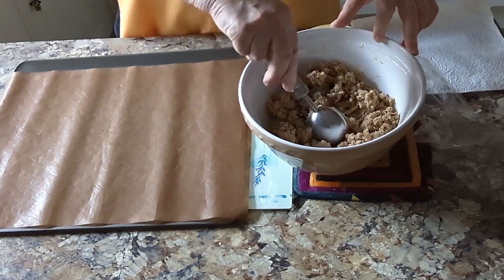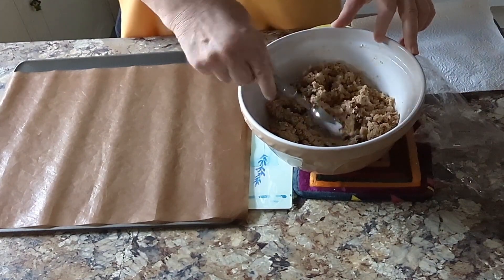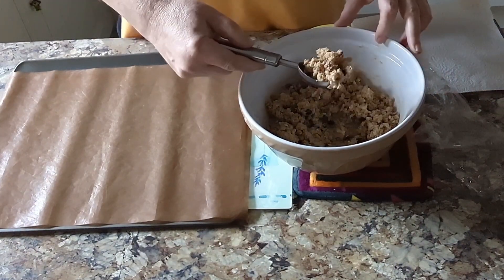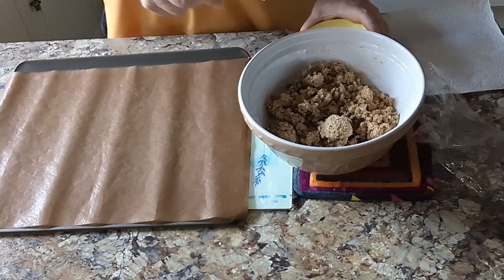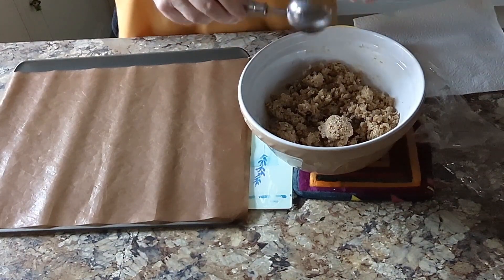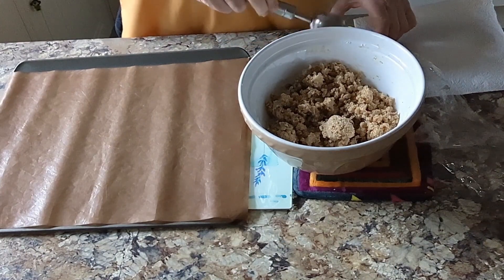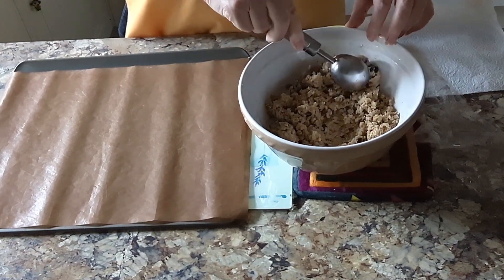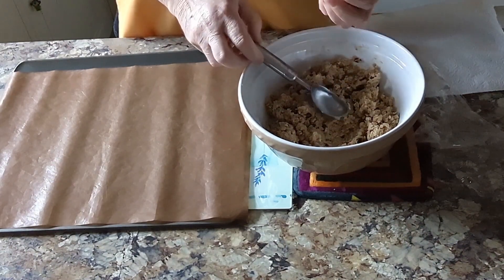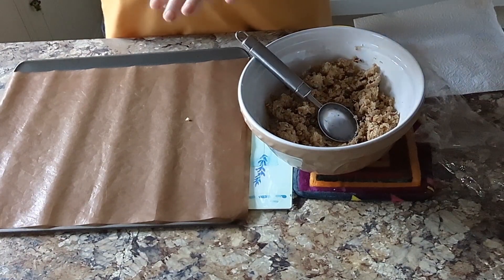Hello again. I must confess I was a bit busy today, so this has actually been maturing for about 10 hours. What we need to do is mix it up — we need a bowl of cold water because this is very sticky. I'm using an ice cream scoop but you can use an ordinary spoon. I've put it in the water and I'll take some of the mixture and put it in my hands. We need to roll it roughly the size of a walnut.